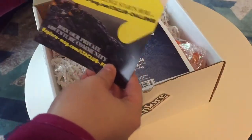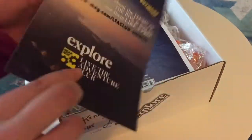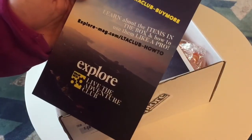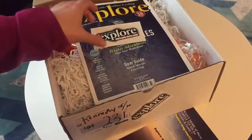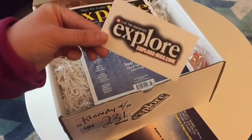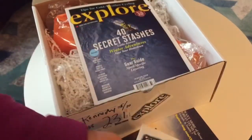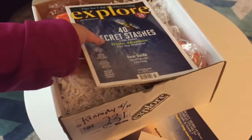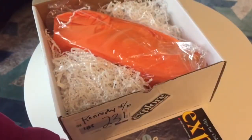We have an information card which has our quarterly challenges — if we want more items and to learn about items in the box. We also have a sticker we can place on our water bottles or anything else, and then we have the edition of Explore Magazine, which I'll be reading later tonight.